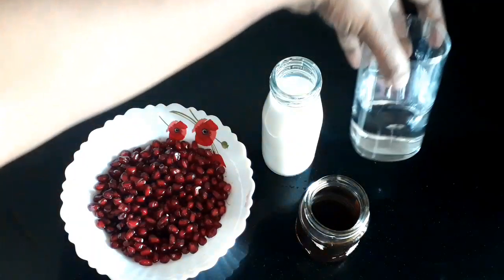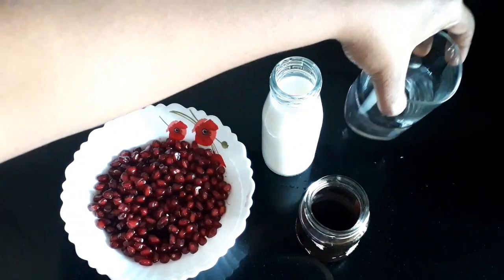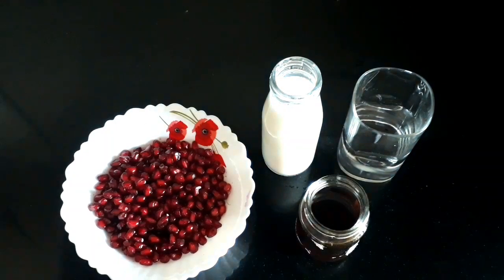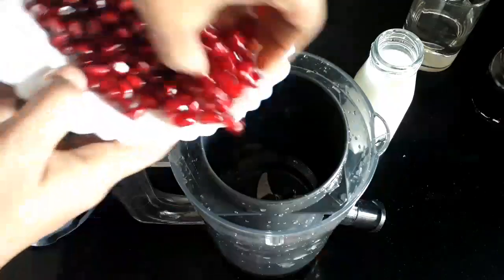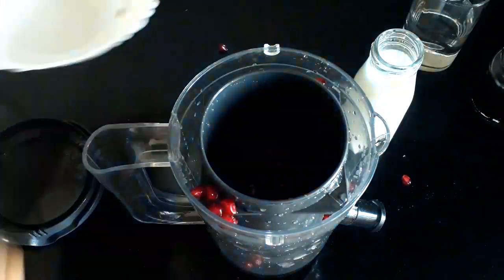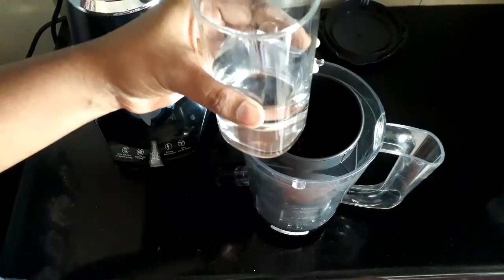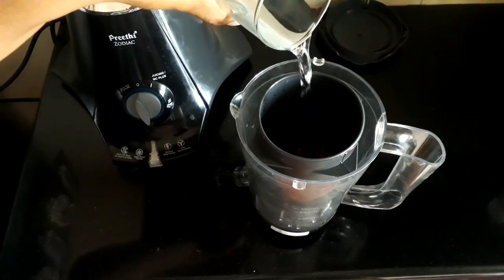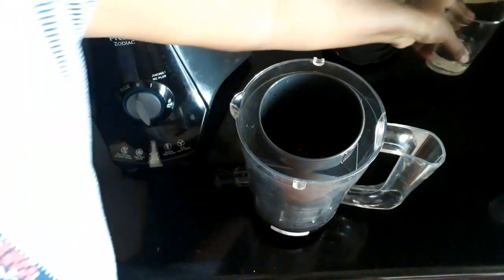I am using sugar as well. Now, I am adding the pomegranate seeds. Add salt and grind. Once you have the juice, grind it well.